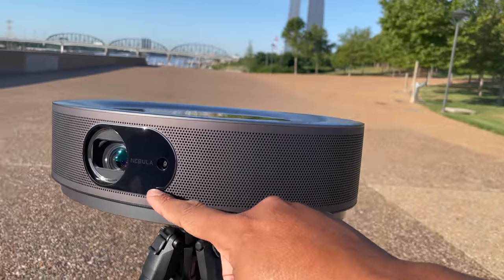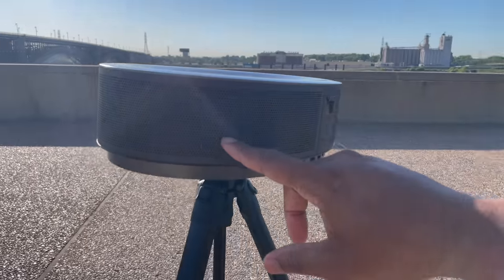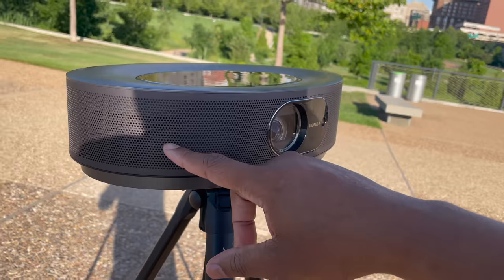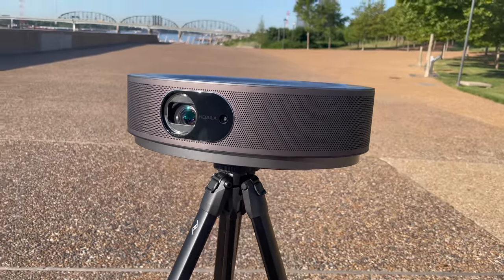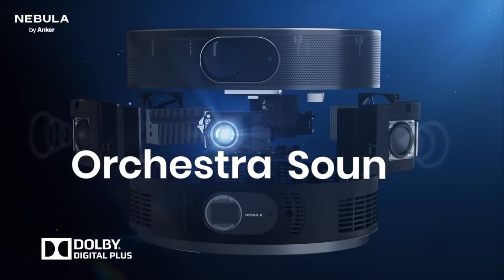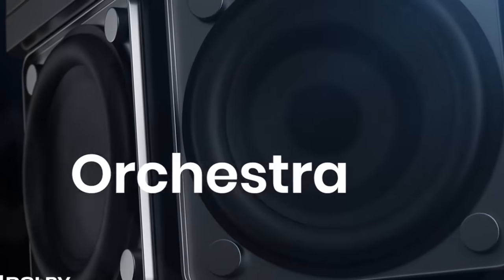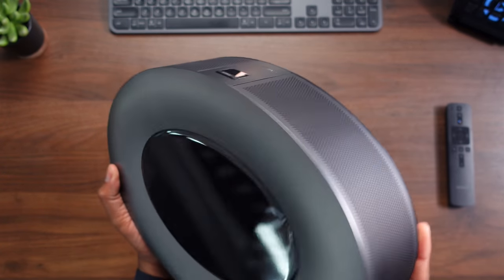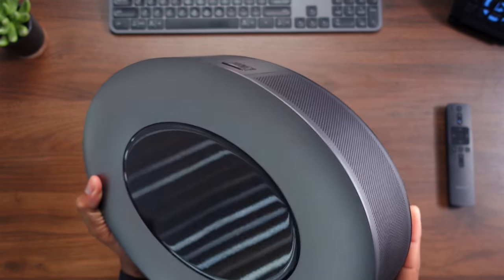What's even better than the video quality for me is actually the audio quality. This has 360 sound with four 10-watt speakers around it, which means you have really good sound no matter where you're sitting around this projector. A lot of times when I use a projector, I use it to host fight parties and things, and you have people sitting all around — especially with 10 or 15 people in the same room. A lot of projectors just have forward-facing speakers, but this one has them all around. No matter where you're sitting, you're going to get loud, clean audio. I normally kept the volume around 50% to 60%, and I'm someone who likes to listen to things very loudly, so that shows how much extra room there was to turn it up.